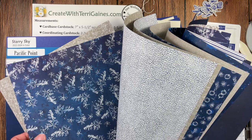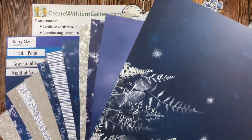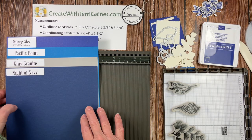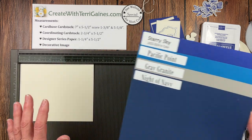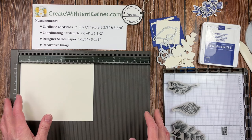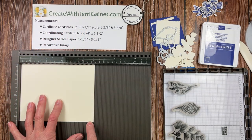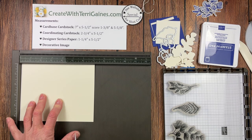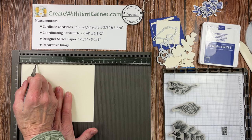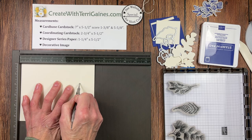When I get done assembling this project, I have some other cards made with some other new product. If you like this, you're going to love the other product I have to share with you. So this is the coordinating cardstock — I am going to be using the Starry Sky color. For the card, we need a card base that is seven inches by five and a half, and it is scored at one and three-eighths.